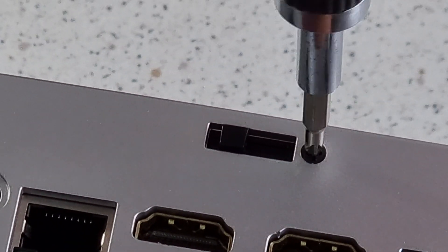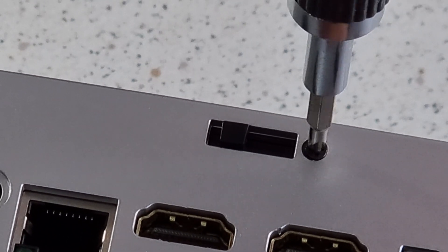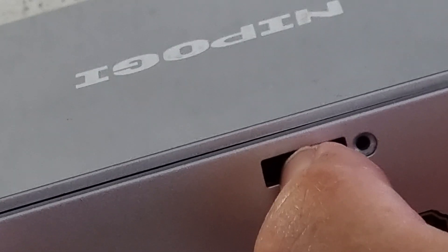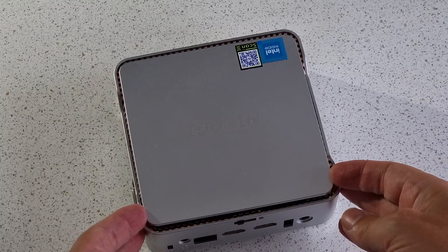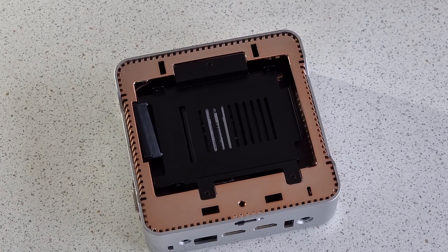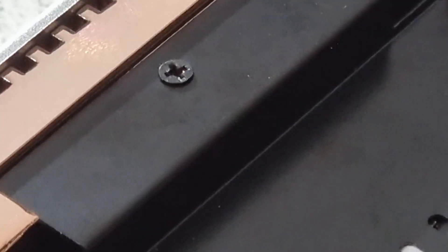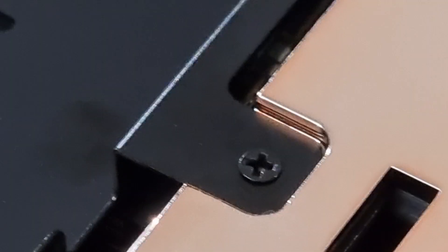To install these, we need to take out the little screw next to the mysterious switch at the back of the machine. If you then slide that switch across, the top of the machine just pops off. We can now lift the lid on our mini PC to reveal a convenient bay for a 2½ inch SSD.